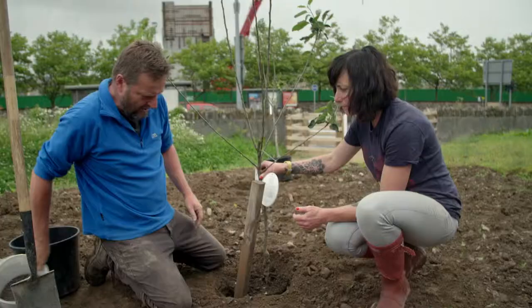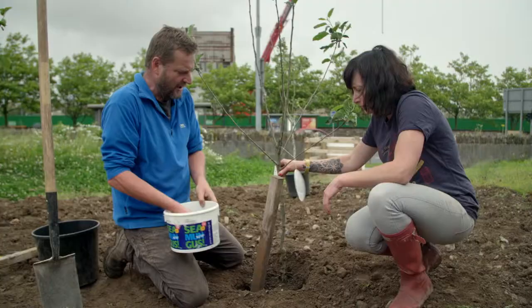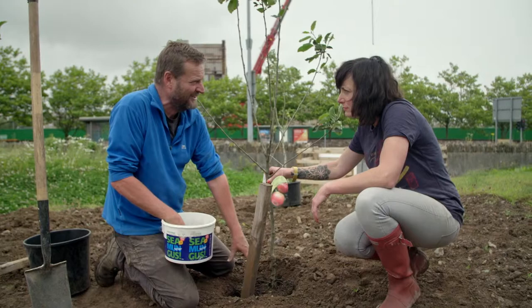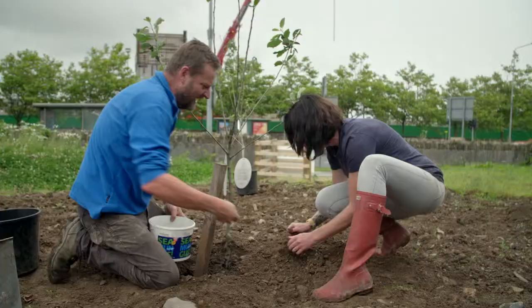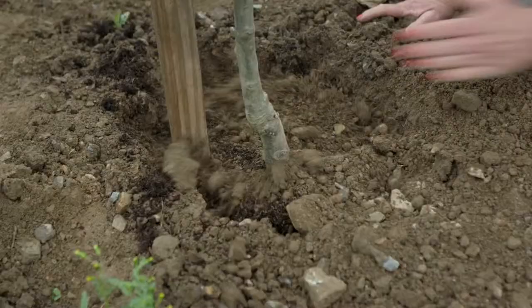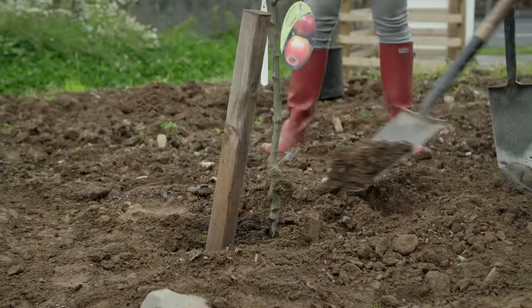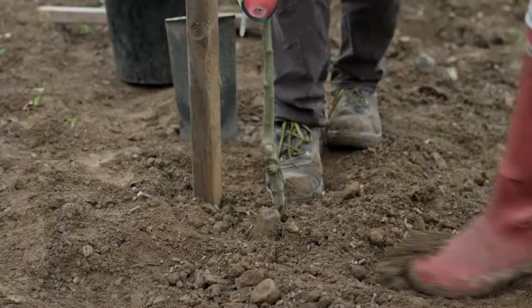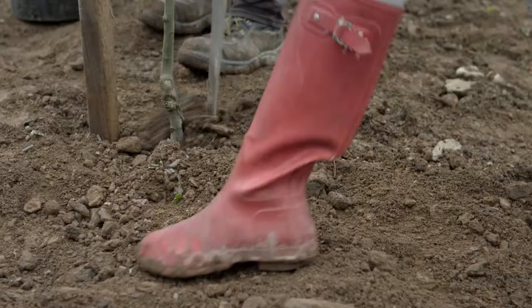A little bit of fertilizer is handy — chicken manure pellets, a balanced fertilizer. Trees and bushes get most of their nutrients from the soil surface, so scatter it in with the soil around the tree, about two or three handfuls. Then shovel the soil over the top and firm it around with your boots — not too deep, not too shallow. Twenty minutes in and just one tree in the ground.